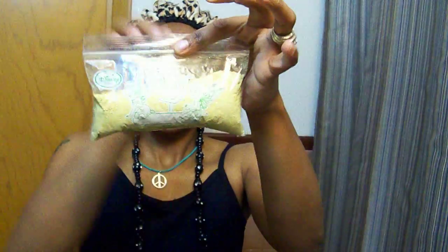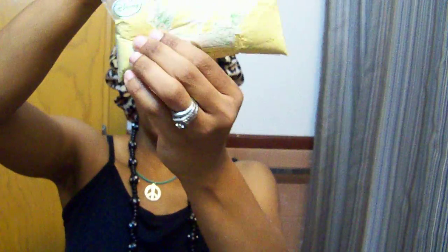This little bag here was some mixed with some oat flour that I had left over.